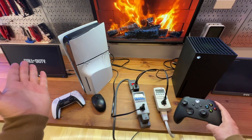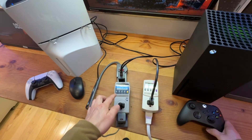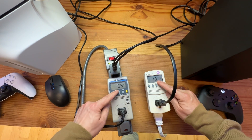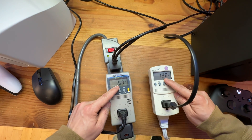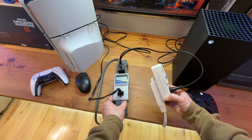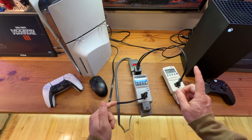I'm running the latest Call of Duty Warzone edition. When in the game, the power consumption is a bit different — you can see the numbers displayed here. These are power meters I got from Kill a Watt, available on Amazon.